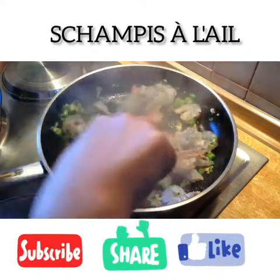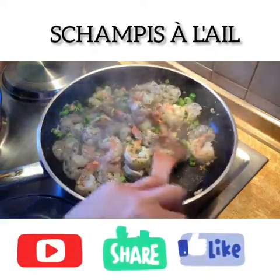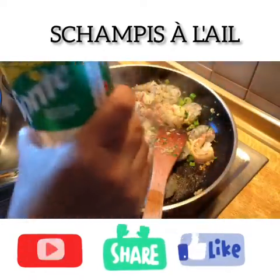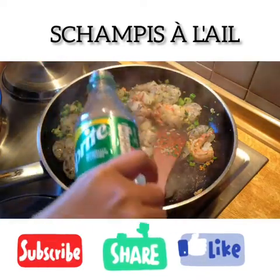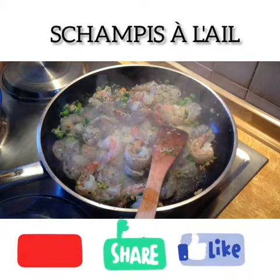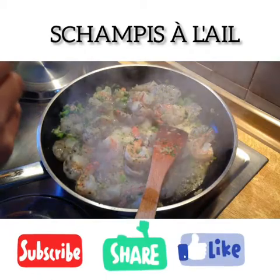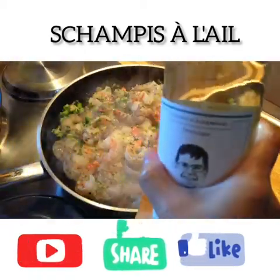And the secret of this one — I will put a bit of Sprite. This is my own recipe. A bit of Sprite, mixed with a bit of white wine.